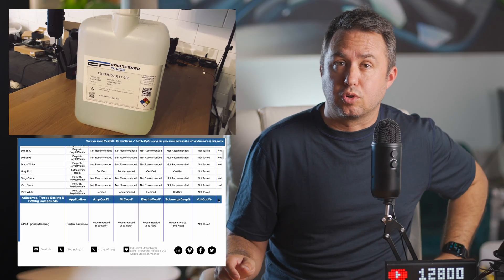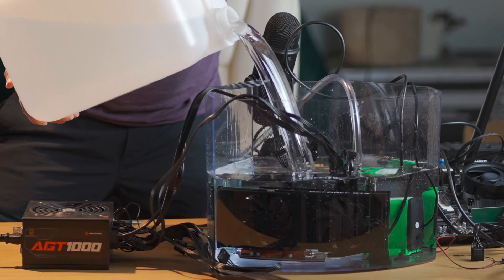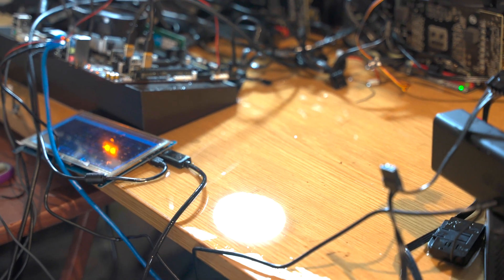Engineered Fluids ElectroCool Dielectric Coolant has a material compatibilities list — a list that I sort of ignored when I set up this first little test unit. What I didn't realize was that incompatible materials get destroyed by this stuff pretty quickly. I had it all set up in this plastic fish tank I got from Amazon. I don't know what kind of plastic it was, but it was the wrong stuff. After maybe a month and a half of contact with this fluid, it got really brittle, and of course while I was in Minnesota on a trip, Sarah called me to let me know that I was now immersion cooling my whole desk and a lot of the floor. What a mess.